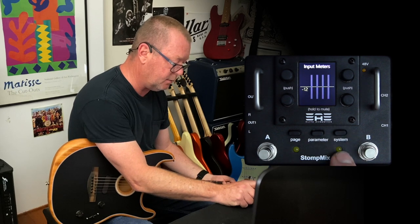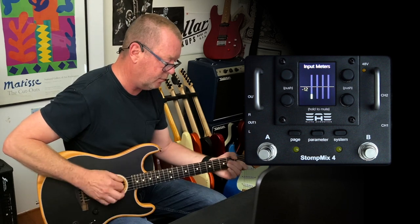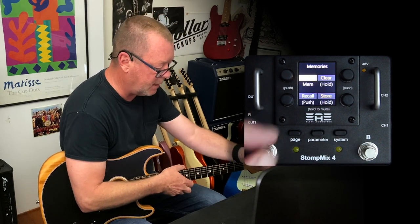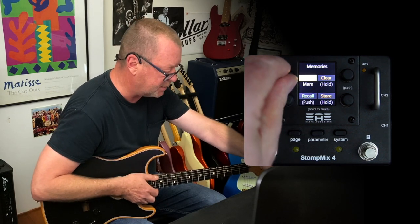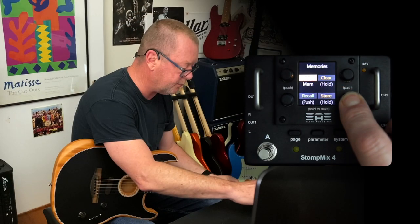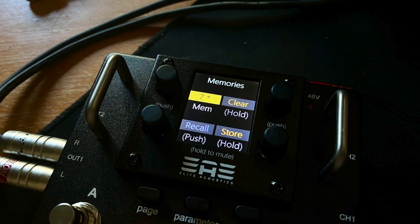The next thing I would probably want to do is go to the system button over here. The system button gives me a readout of how much input there is — that's just about perfect, you want to try and keep it at minus 12 dB. If I hit it again it'll give me the memories page, so let's say I want to save that into scene number 7 — I hit store and bang, there it is. That exact scene with all of the level and panning controls for each of the different channels is saved into scene 7.